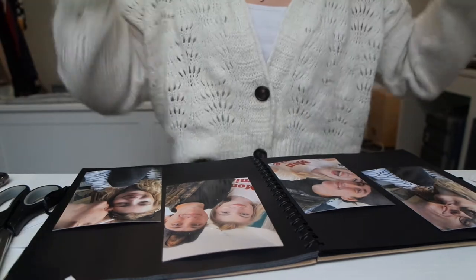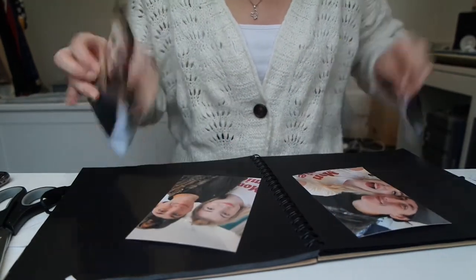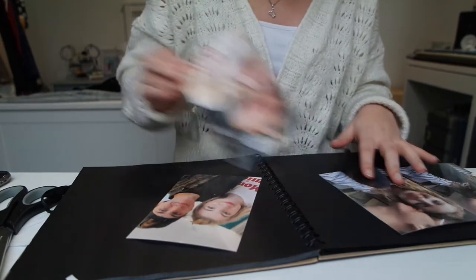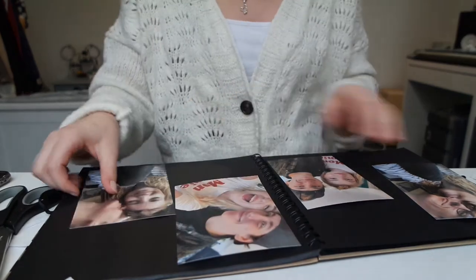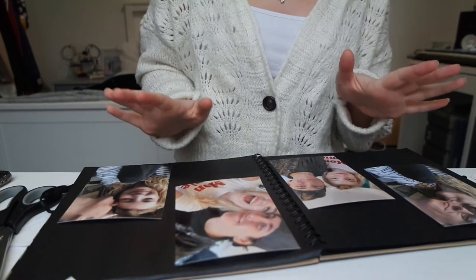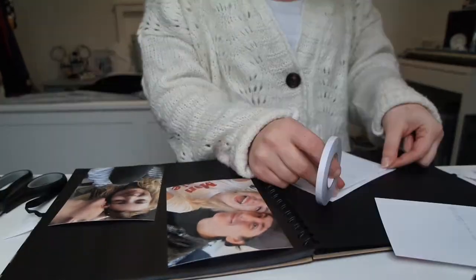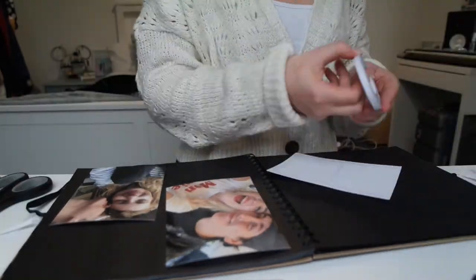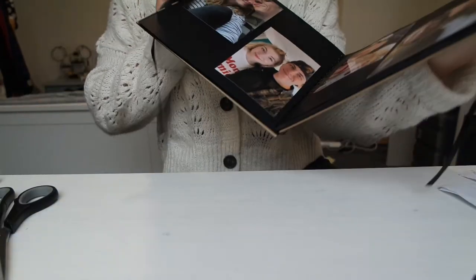A conundrum - I've got two pictures from the same day and I liked both of them so I printed them both, and then the same with these two. I don't know whether to have them together on a page or mix them up. I think I'm kind of liking mixing it up, so that's what I'm going to go for. Let's stick these down. Okay, that's what it ended up looking like - I think I like that option.